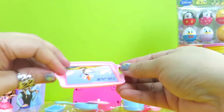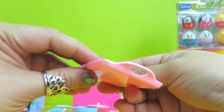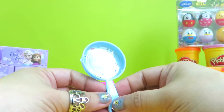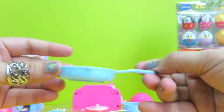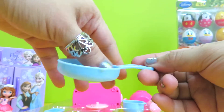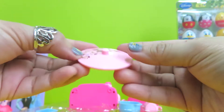For our next item, we have a tray — it's a very beautiful tray with Olaf on it. Oh, here we have a very pretty frying pan. There's Anna, there's Elsa. We can fry eggs, fry vegetables, and cook some meat. Here we got the cover for the frying pan.